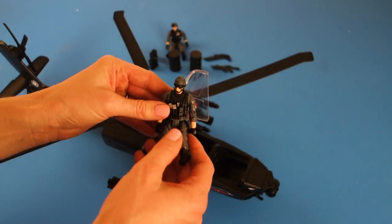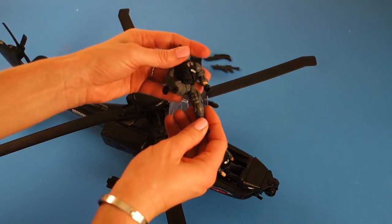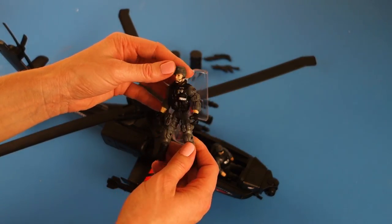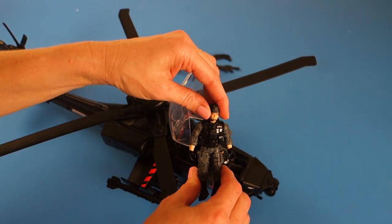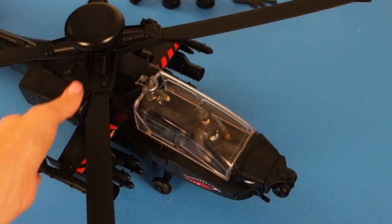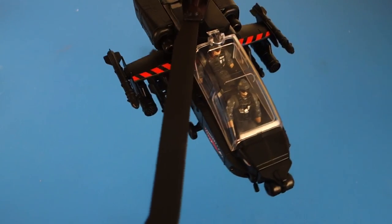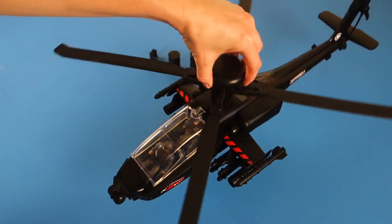You can sit him in to pilot the plane, and then we have his co-pilot back here, who also has nine articulated points, with a helmet and a vest. Maybe he's actually going to jump out of the plane and do some land battle. Both of them fit in nicely and you can close the top of it, which looks really cool. Doesn't that look like an awesome helicopter? This set is really fun and really realistic in that the action figures fit in easily and nicely.